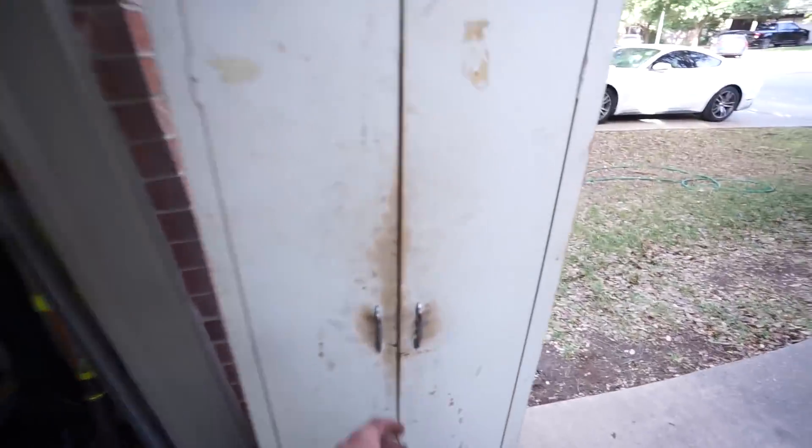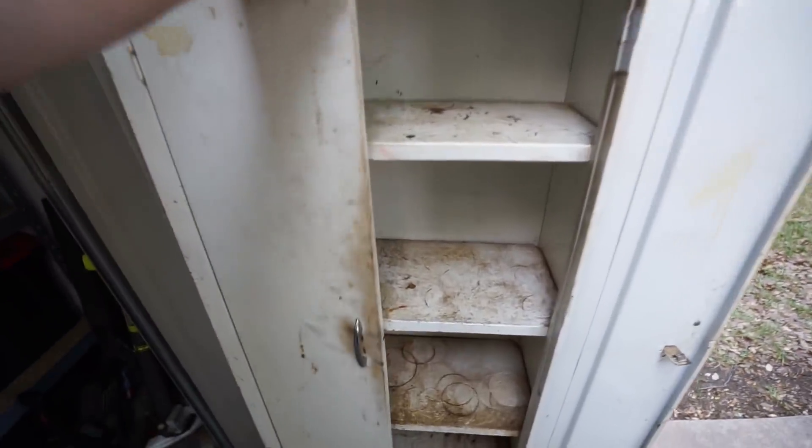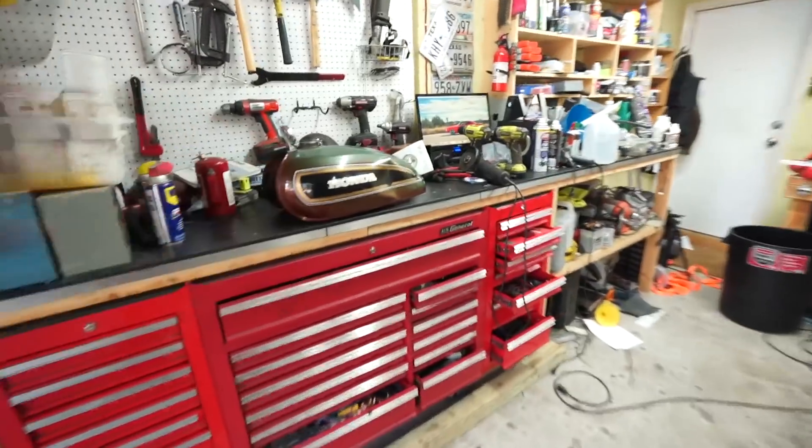At the same estate sale, I bought this metal cabinet. I'm going to use it to put a bunch of drawers and stuff in it to organize all the hardware. This will be my old-school hardware organizational cabinet, which I thought was pretty cool. So let's get to work on these dents.